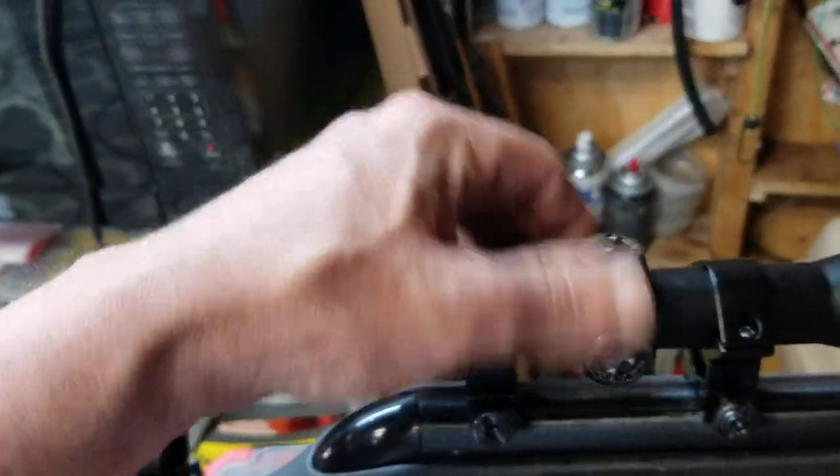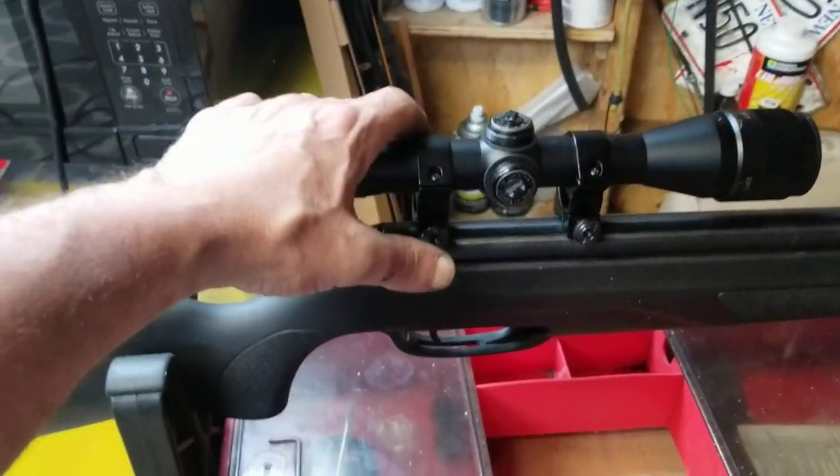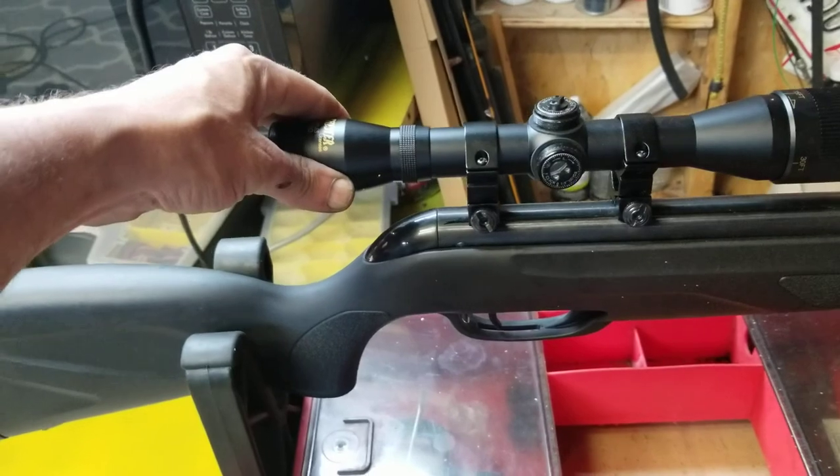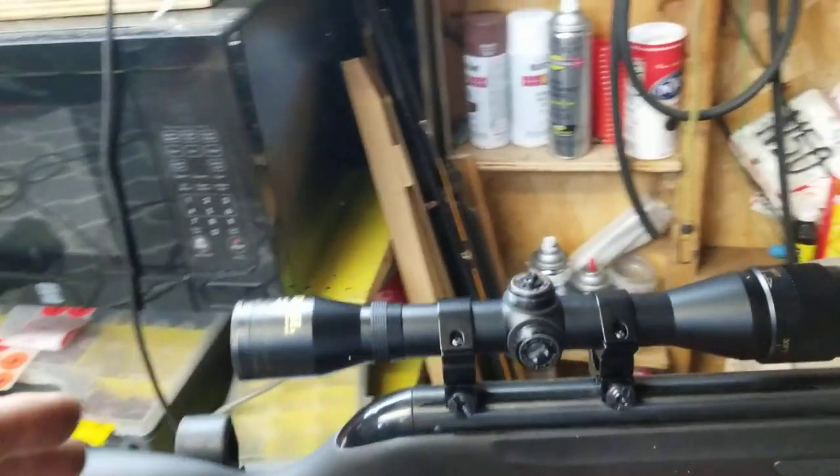I've been sighting it in and I am impressed with the groups it's holding — I'd like to do some videos about that. It is a killer scope for $35, for real. I bought another one and I'm going to put it on another gun.